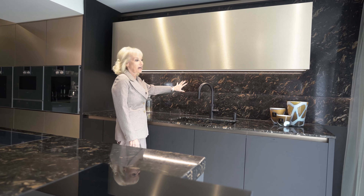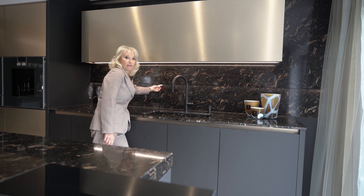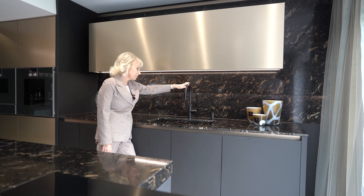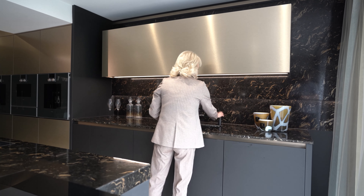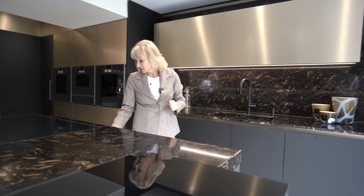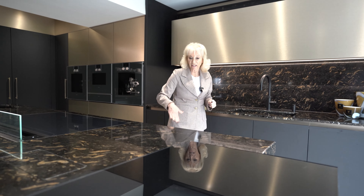You'll notice the feature on this splashback area, which has a two-layer splashback of stone with lighting in between the two layers. We have a cooker tap, which is the Flex with the pull-out hose, and a matching soap dispenser. On this side of the island we've got our pan drawers, whereby you open the top drawer and underneath there's further storage.